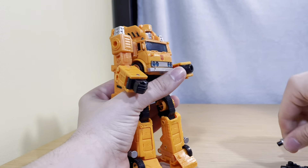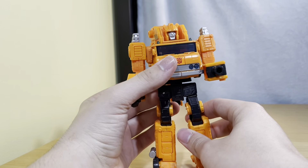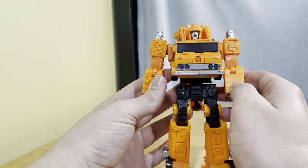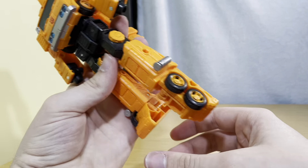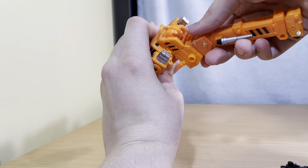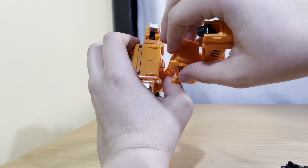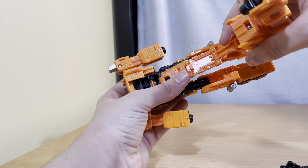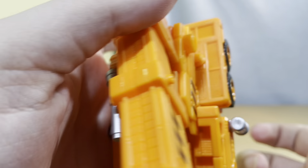To transform him, you're going to want to take this out. You can peg it in here if you want, just so you don't lose it — just pegs right there. I thought they completely forgot about it in the box, but I'm an idiot. Just fold in the other hand, straighten it out. Turn his head around, straighten the legs out — or the feet, sorry. Bring this whole section up, bring it down, rotate it around. Bring this up, rotate that around, and peg it in right there. Extend this all out and peg it in like so.